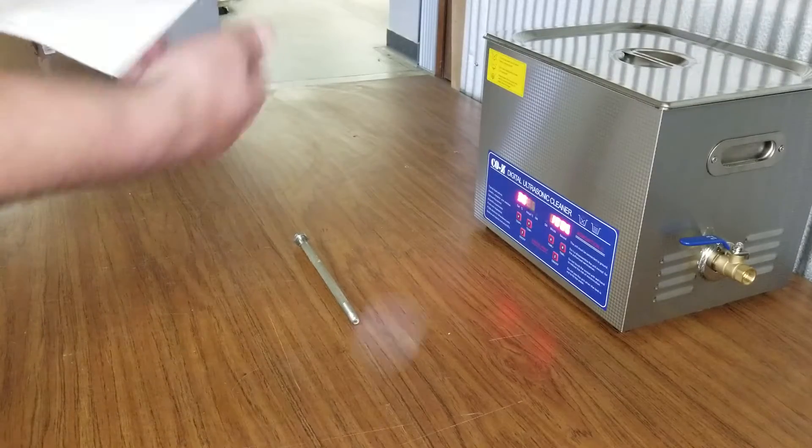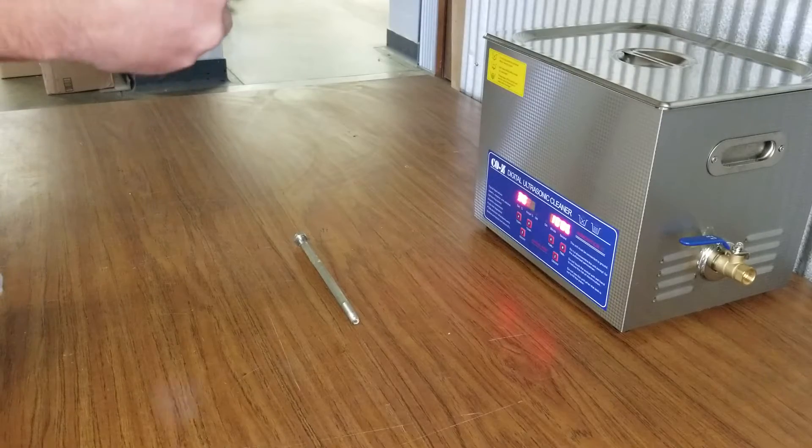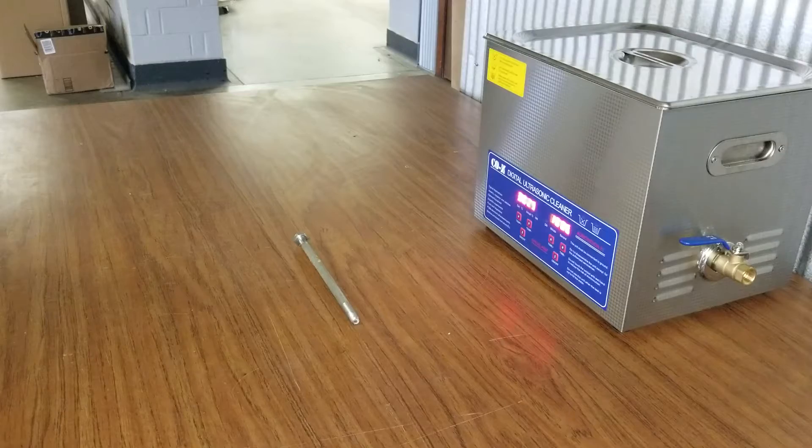Hi, this is Taylor Beeson with Buy Right Finishing and today I wanted to go over the benefits of an ultrasonic cleaner when trying to clean up any products used in paint and powder coating systems.